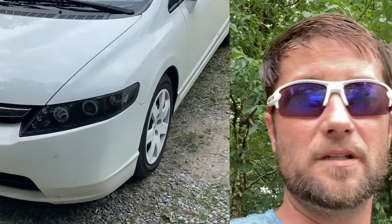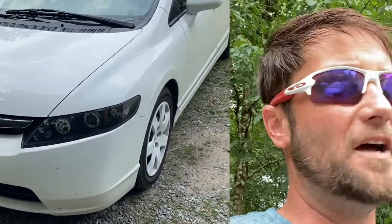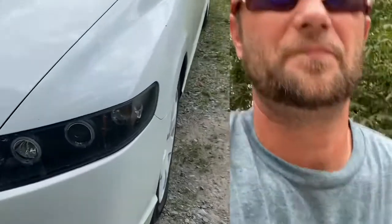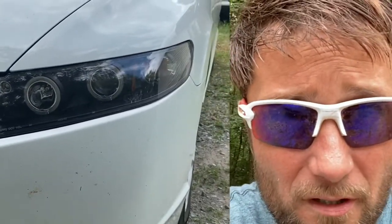I believe it's an LX or EX — something like that. I'd have to check the title to figure it out. Anyways, it's a four-door 2008. Here are the headlights — they look really, really clean and clear, very nice.